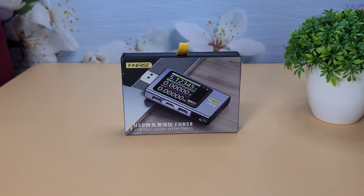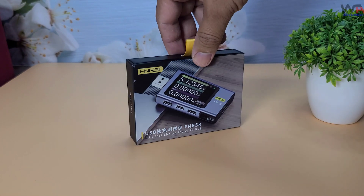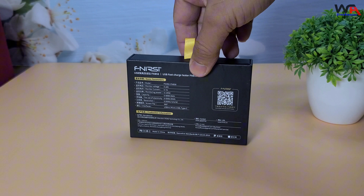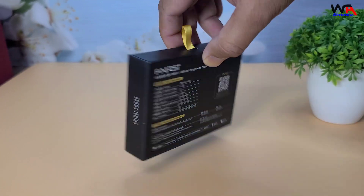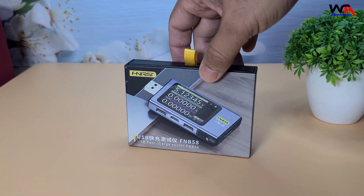Hey everyone, welcome back to the WA Electronics channel. Today, we have an exciting unboxing and review of the Phnercy FNB58 USB Tester. This little gadget promises to be a powerhouse for anyone needing to measure voltage, current, and power on USB devices. Let's dive right in.